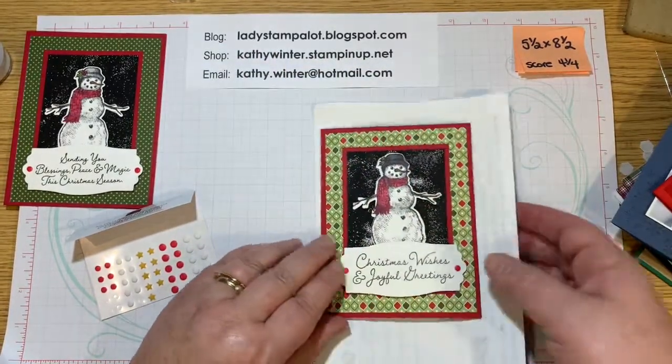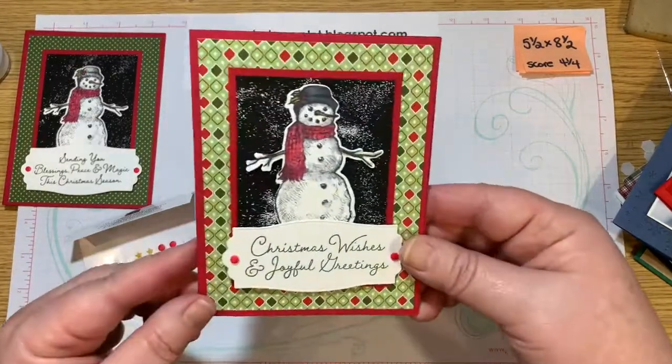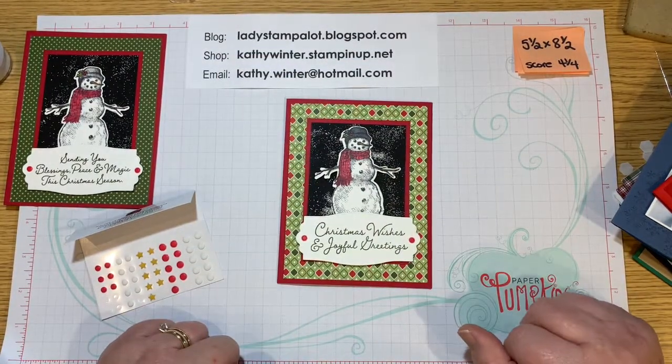Okay, so there you go. I want you to give this one a try — it's really not that hard, it really is a nice wow card. So thanks for stopping by and I hope you will give this one a try.